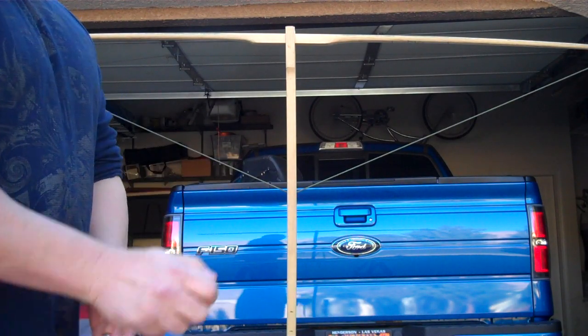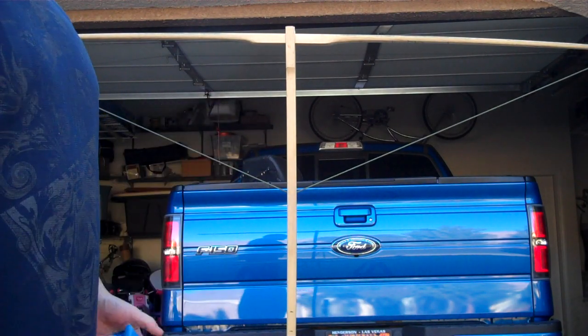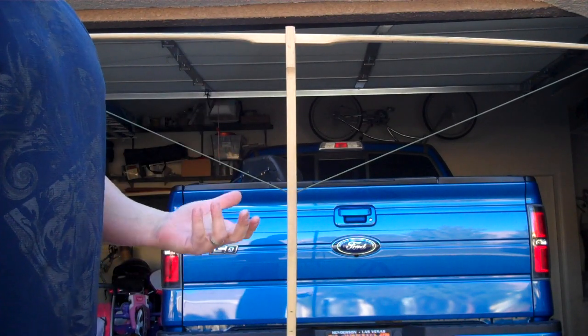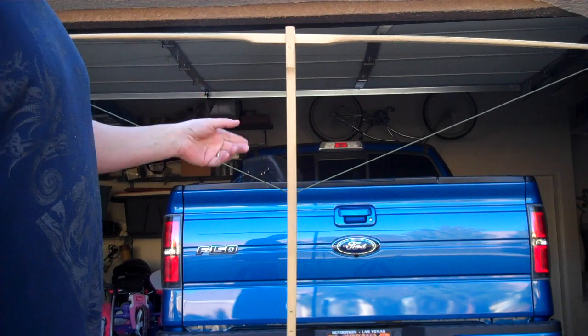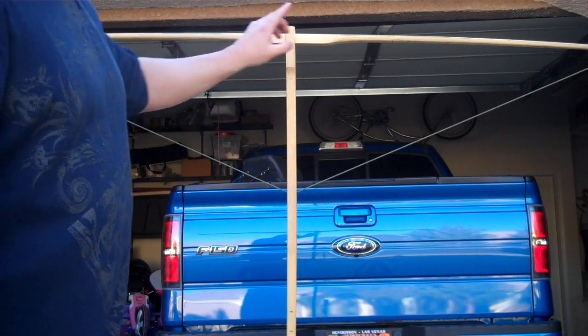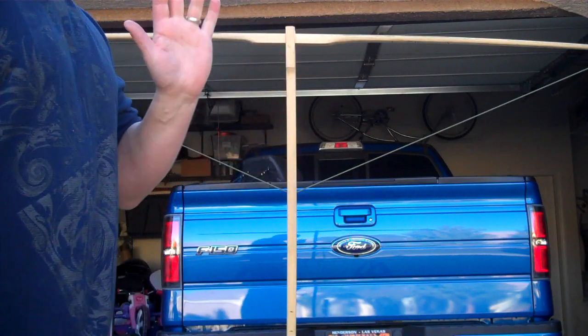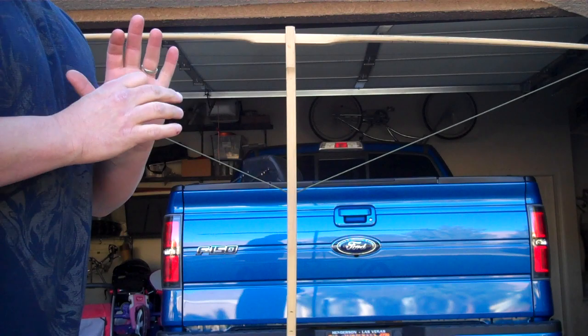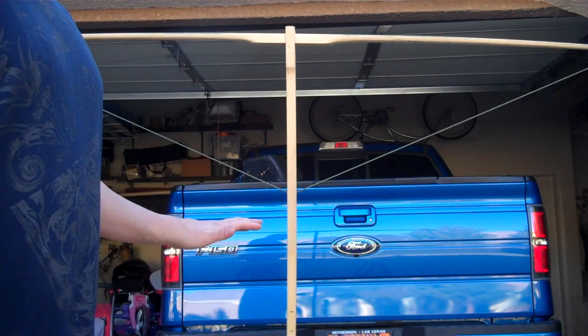I really don't use the tillering stick anymore. I find it's kind of a crutch, at least for me. I tend to be a perfectionist when it comes to tiller, so I'll be like, oh, it's just off a little bit there, and I'll take a little bit off, and then I'll take more off — it's too much. I'd rather just look in the mirror, and if it looks right, it is right, and end the game right there.